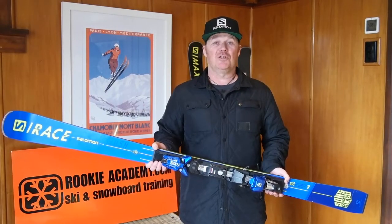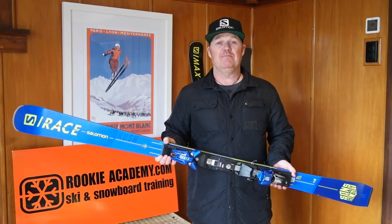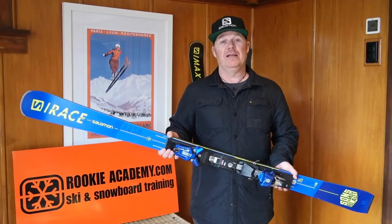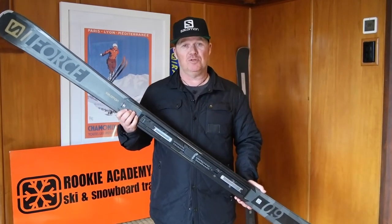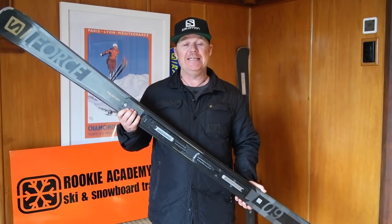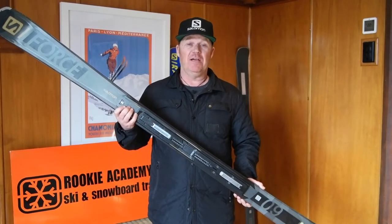Next ski we've got is the Salomon Race Slalom Ski. I use this ski when I'm really wanting to ski at my highest performance level. This ski would be great for anyone in instructor camp, especially heading towards the higher levels. It's another great ski to use for a course up on Triple Cone. It's around 80mm under the foot and has great shape for carving and developing your technique.